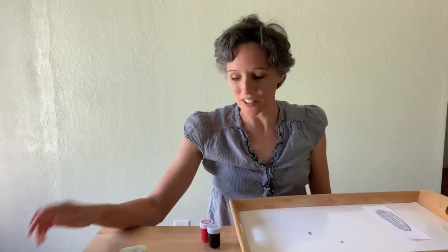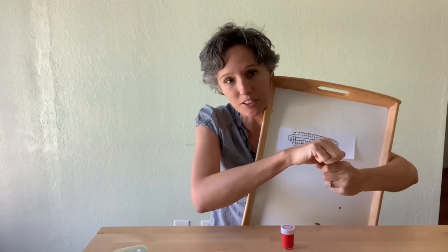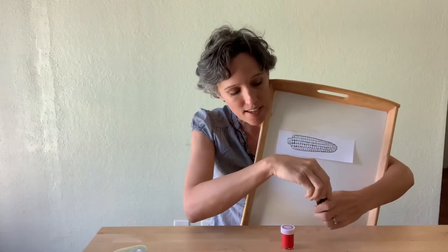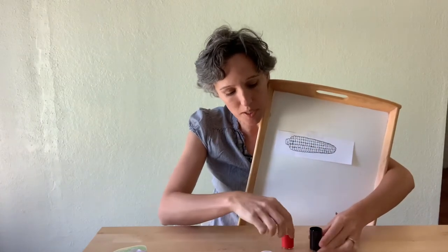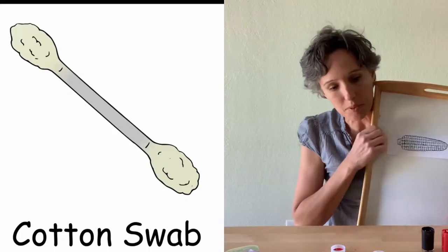Hi friends! I have an art activity today. We're going to be painting some dots on this corn. I just taped it here to make it easier to see. You can open our paint and get some q-tips out.